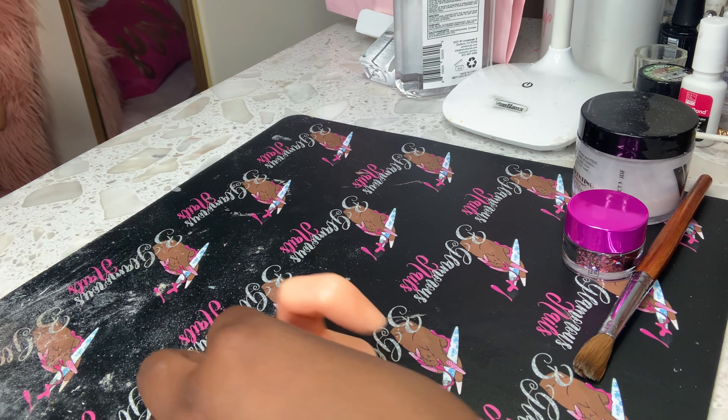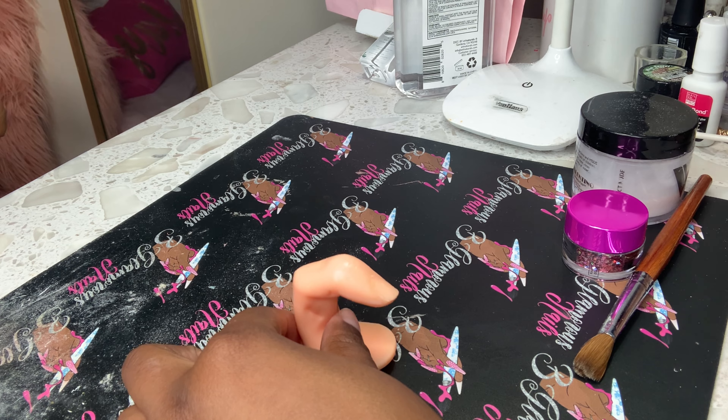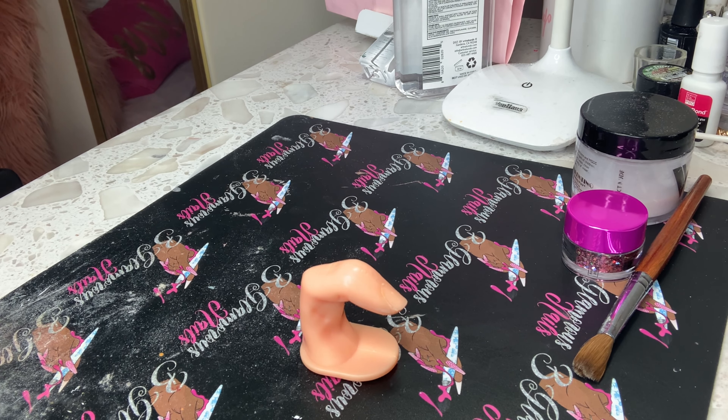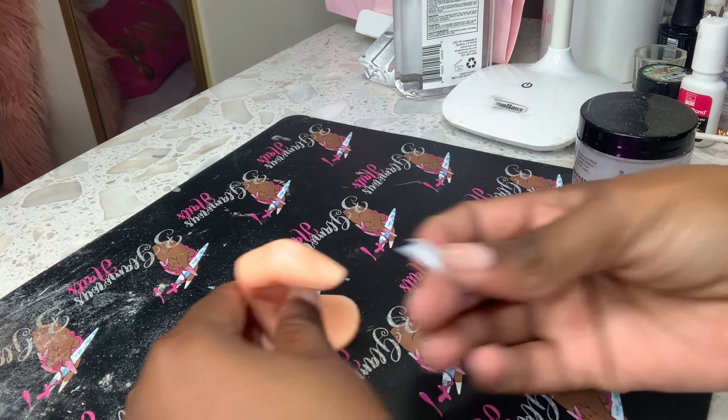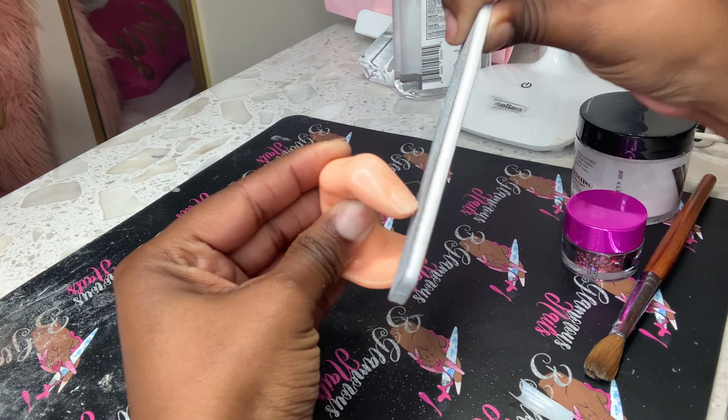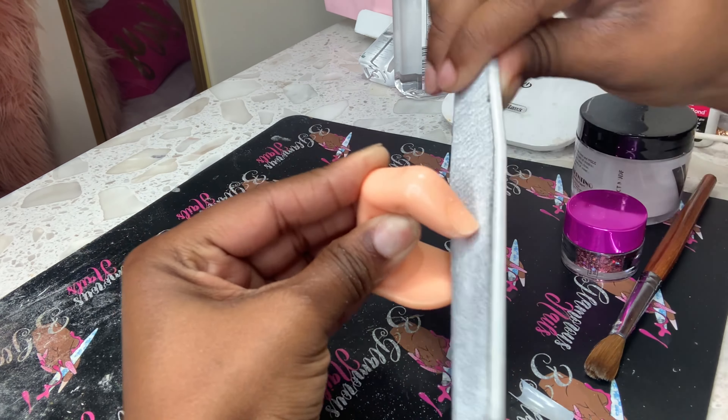What's up YouTube, welcome back to my channel. Today I have yet another video, but today we're gonna be doing something different, which is a nail tutorial. I'm gonna be showing you how I got this glitter encapsulated nail. Before we get into this video, please make sure you like, comment, and subscribe, and turn on that bell so you get notified every time I post.